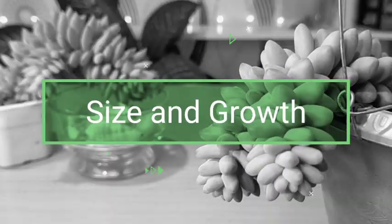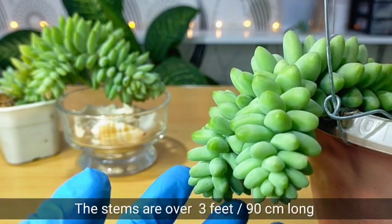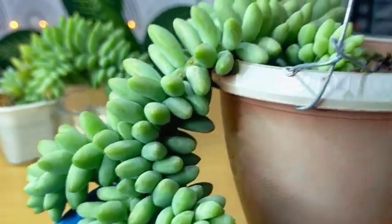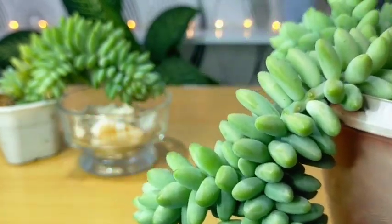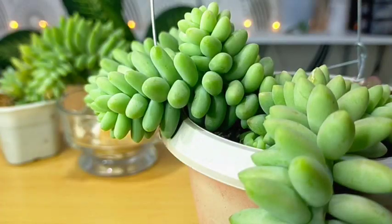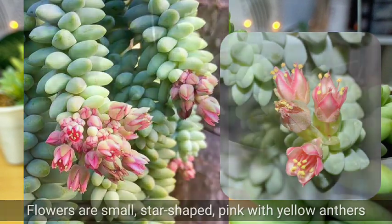The burrito's stem could be over 3 feet or 90 centimeters long — my burro's tail here is only about 15 to 20 centimeters long, so just imagine how long it will eventually grow. Another feature of this succulent is that it will give us a flower; they are usually small and star-shaped, and pink in color.